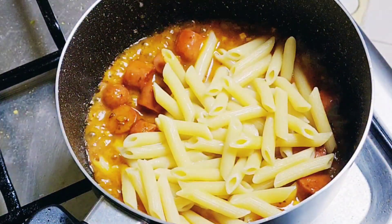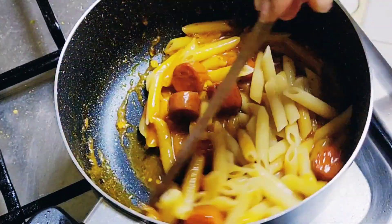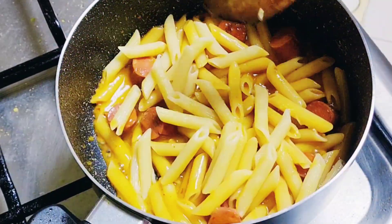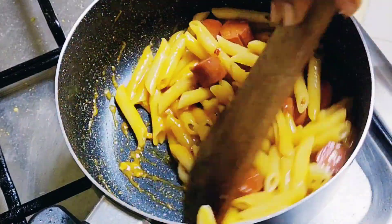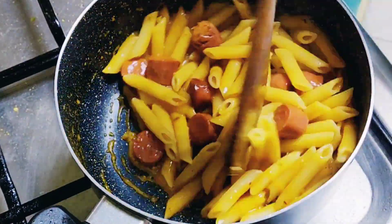We are going to put our pasta inside and nicely stir it. This is half of the pasta that we have boiled. In our next video we are going to show how to make white sauce pasta with the remaining pasta. Now the pasta is nicely mixed with everything.